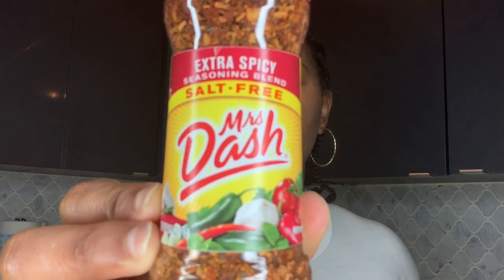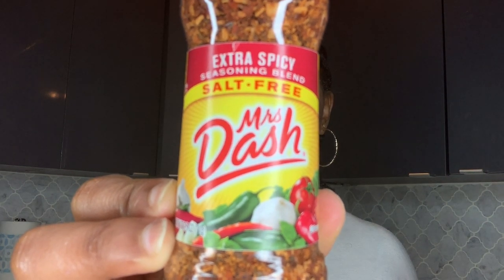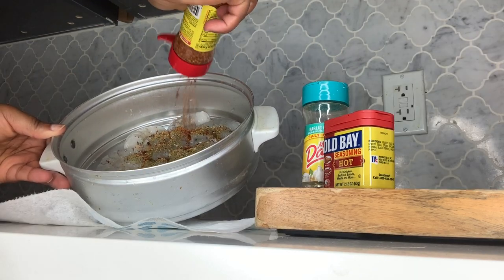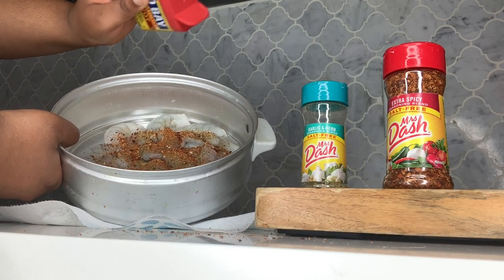I will be seasoning the shrimp with Old Bay and Mrs. Dash. After seasoning the shrimp, I will marinate it for about 30 minutes.